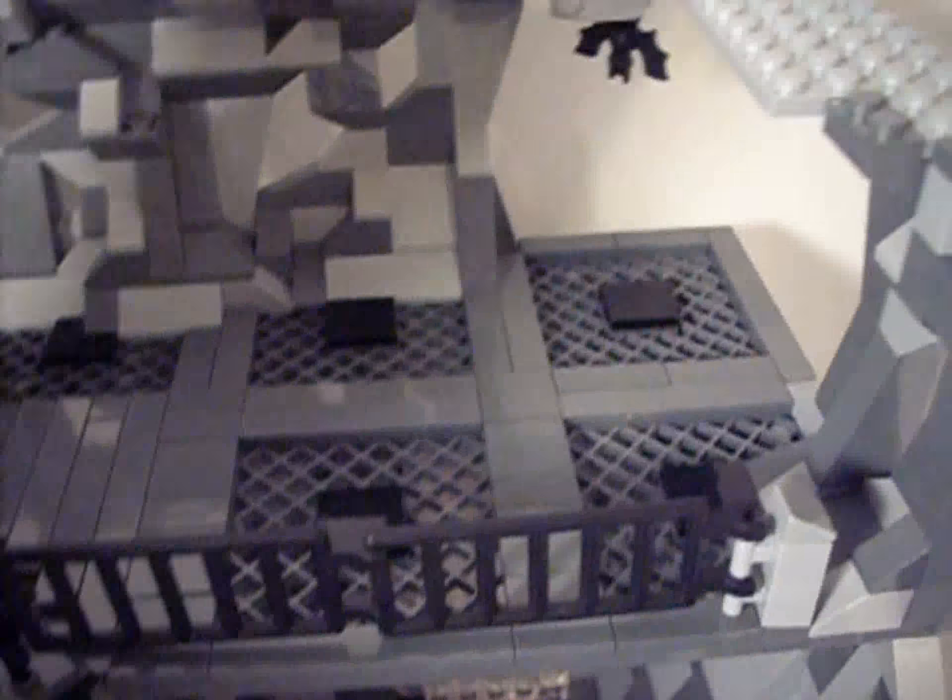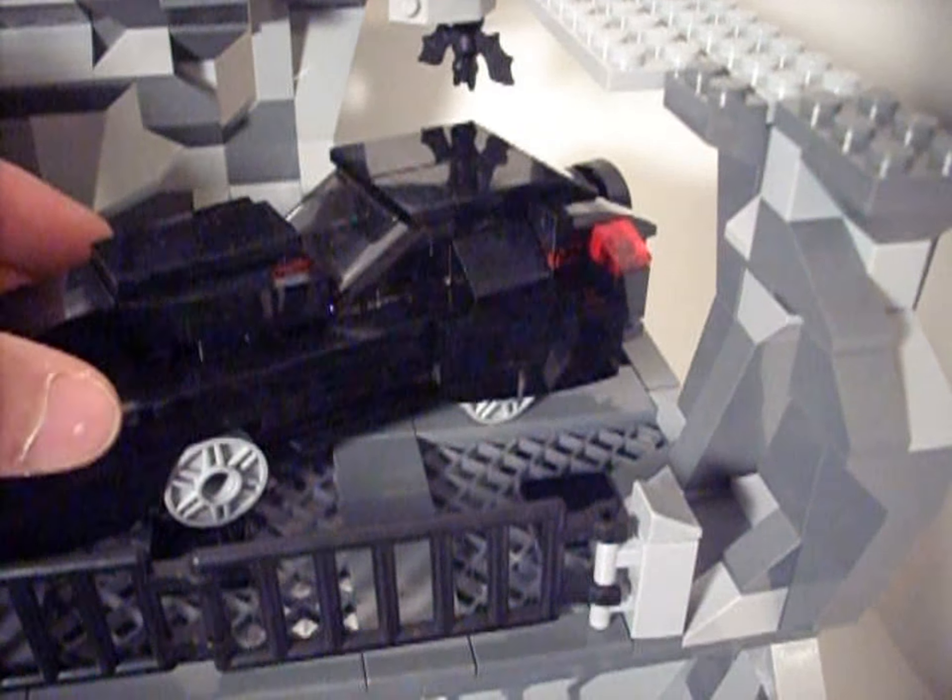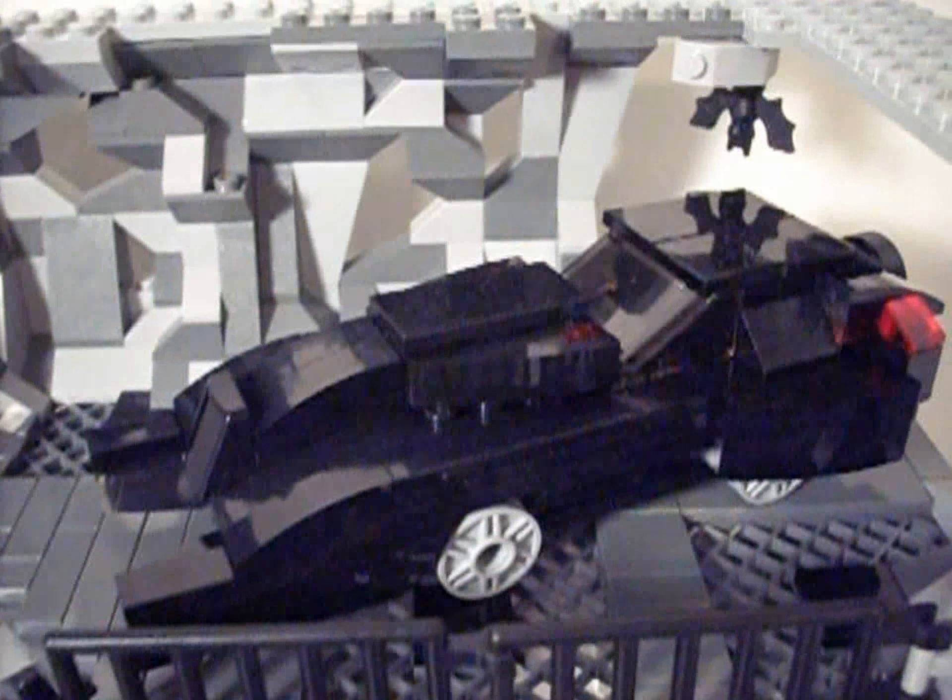Now just a look at the platform without the Batmobile on it. I think I'll just give you guys a look at some of the rock work that went into this, because there was a lot of that, since it's a cave.